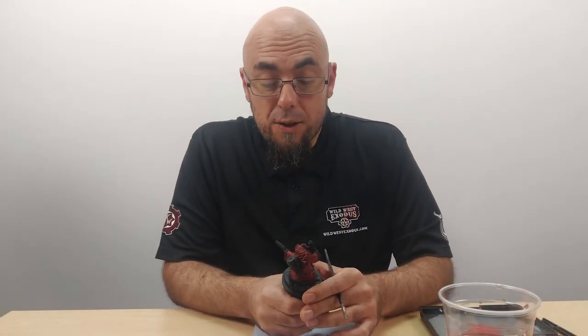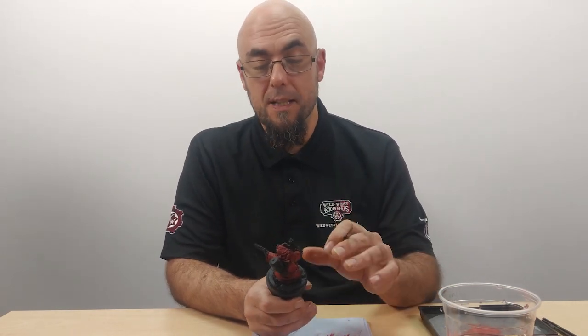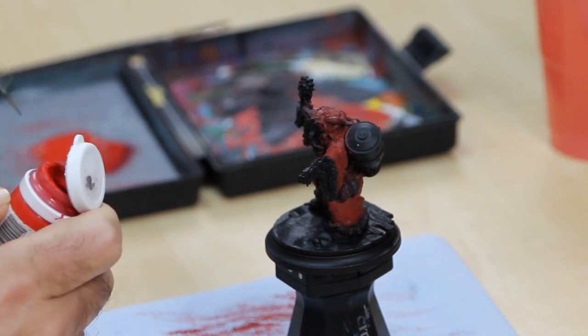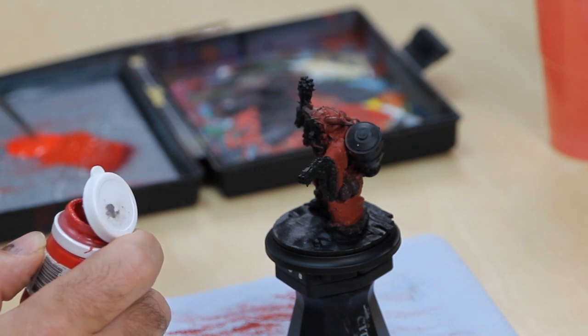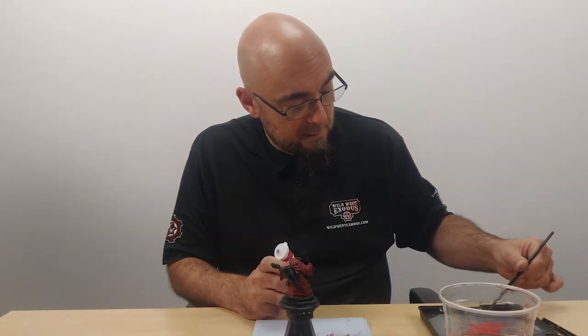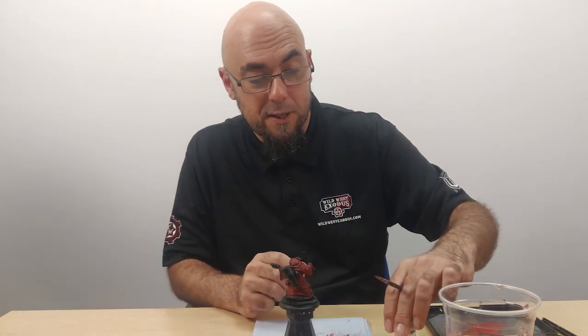For the next stage we're going to carry on building the highlights on the red but get a little bit more detail now. For this stage I'm going to be going in with Cador Red Base, which is a very strong red. I'm going to take a couple of blobs of this, stick it on the wet palette, and water it down about 2 to 1 as before, and just bring a little bit of the Scorn Red in from the previous coat to help with those transitions. I'm using a slightly thinner brush — still a size 1 but I've trimmed it down a little bit.